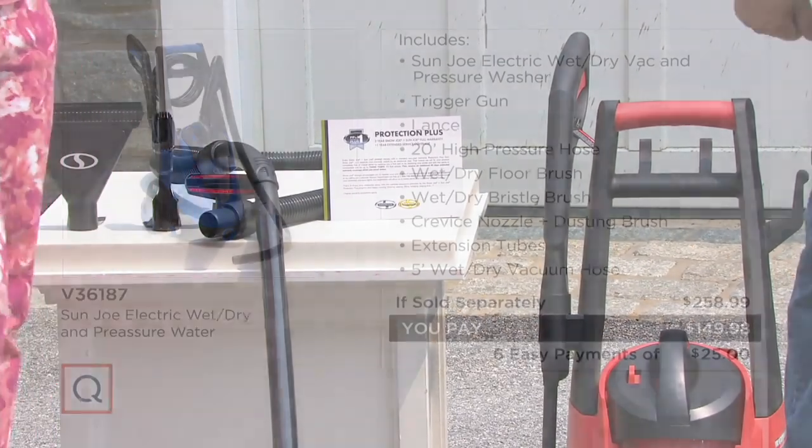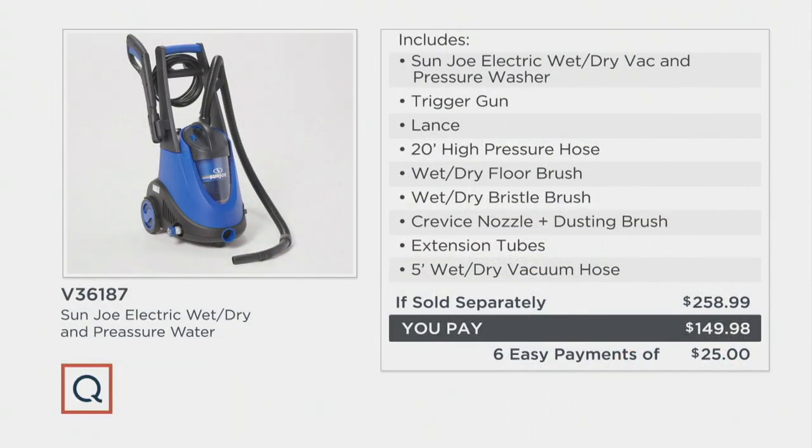We want to share right off the top that this package should be close to $260 — it's $258.99. We are $109 less. That's real money — that's going toward dinner out with the family or some ice cream. Our price is $149.98.